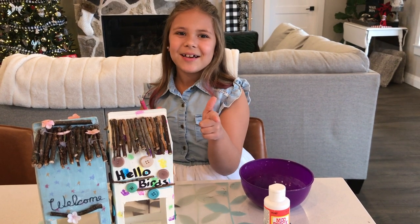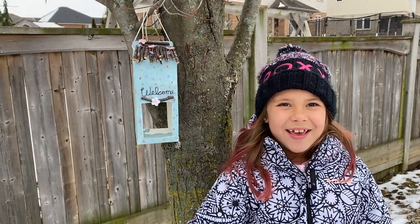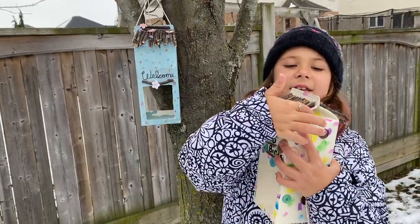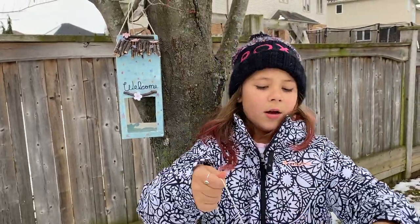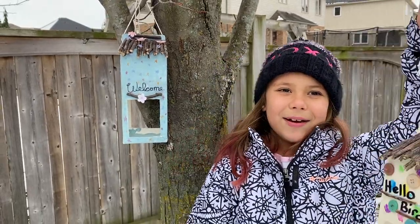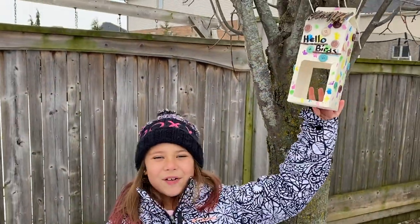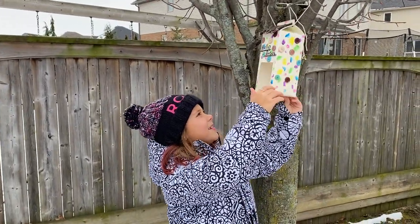Bye guys, see you then. Hey guys, so we just hung the first ever birdhouse or bird feeder ever on our channel. So if you want, you can drill holes in here, or right here if you want it to kind of move in the wind. But if you don't, you could keep it stable by going like this so it doesn't move as much in the wind — but it still moves a bit like we did on this one and this one. So we're going to hang this one and then see you guys for the final reveal in three, two, one. This is the reveal! So this is the first one — this is what it looks like all hung on the tree. It says 'Hello Birds' with some sticks and buttons all hung up in the tree.